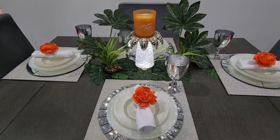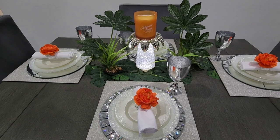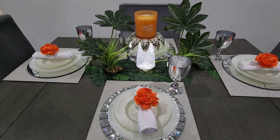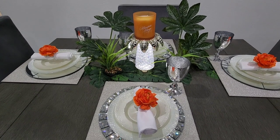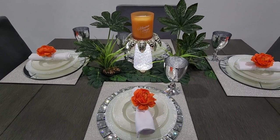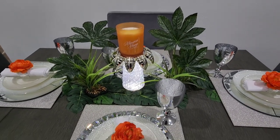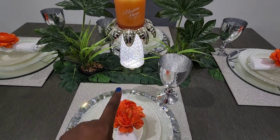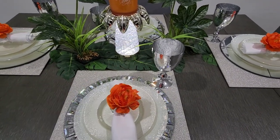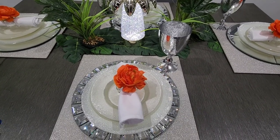The only thing I changed on the table setting is the pop of color. I took away the yellow and black napkins, the yellow candle, and also the black wine glasses. Other than that, everything else is the same. So let me tell you what I have going on.